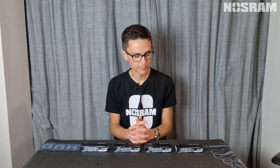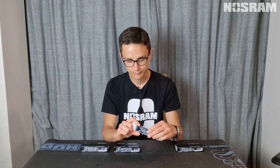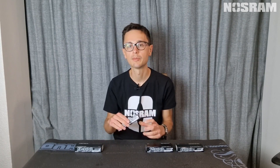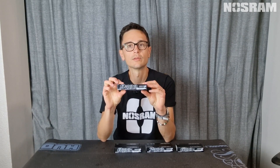Nostram offer four different packs for spec racing. The 6100 has a height of 22.5 millimeters and a weight of 273 grams. The 7400 pack has a height of 25.1 millimeters and a weight of 302 grams. The 8100 pack has the same height of 25.1 millimeters but weighs 327 grams. Finally, the biggest pack is the 9400, which also has a height of 25.1 millimeters but weighs 335 grams.